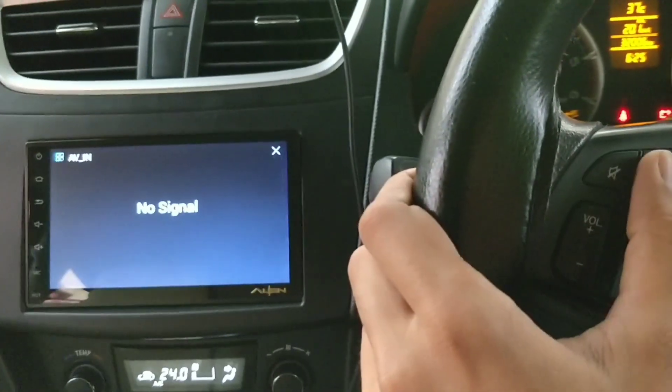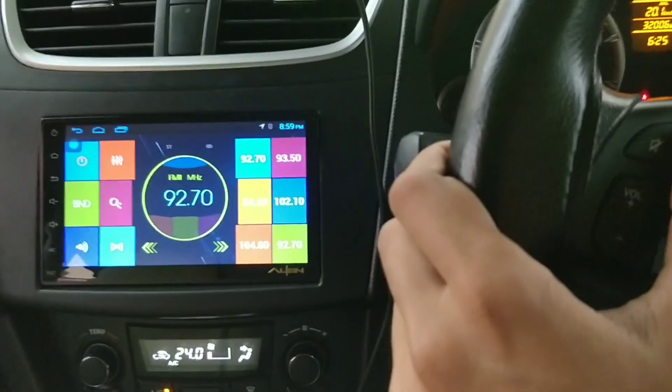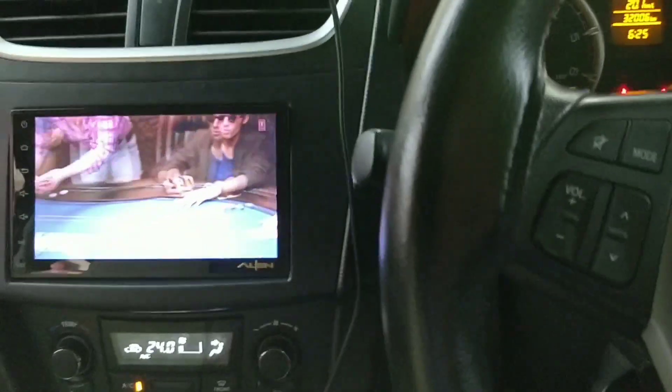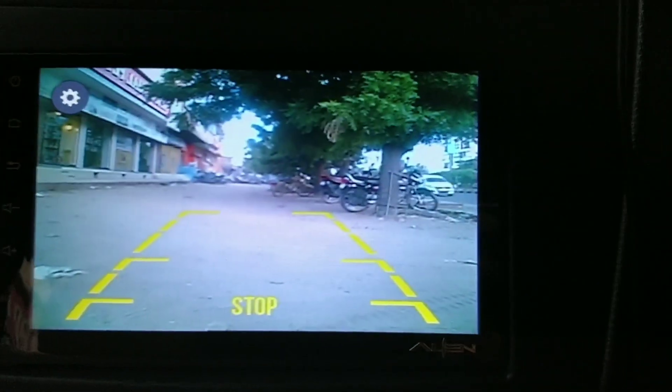This is the audio and video input, which I have installed with a pen drive. This is FM. This is your video. I have also installed a back camera — if I start the back camera, you can see. There is a good screen.